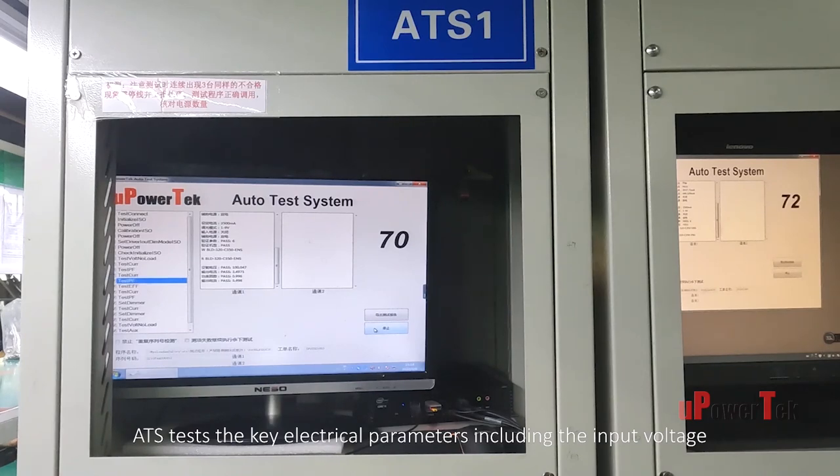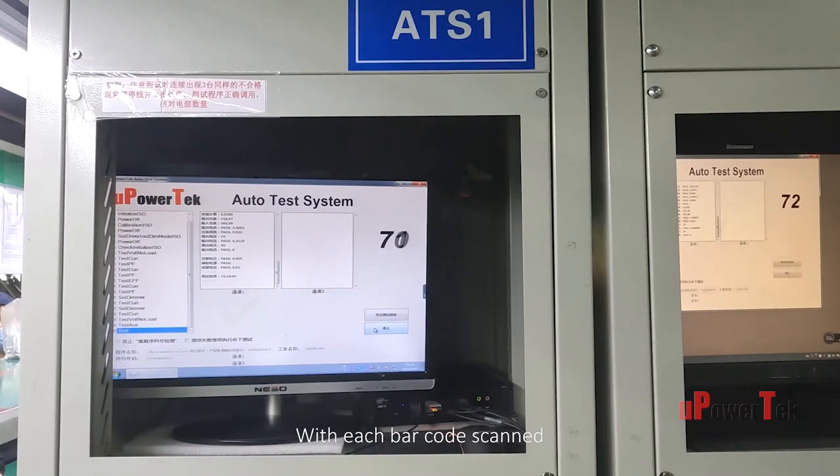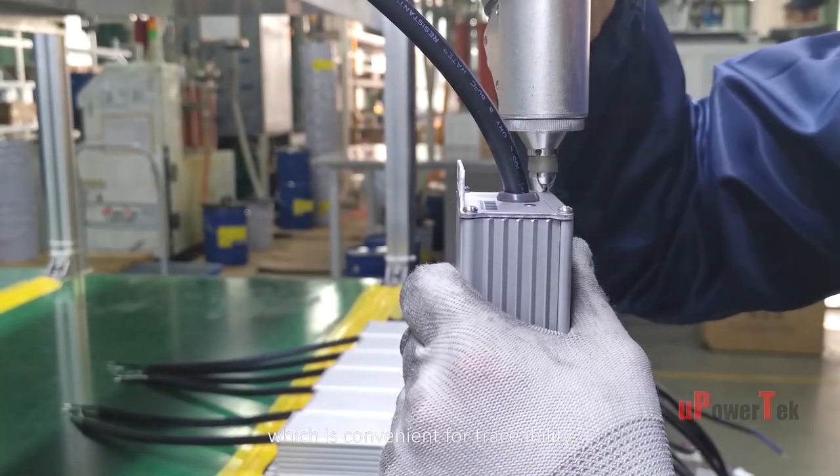This system is also compatible with 20 to 2500 watt power levels and a variety of dimming methods. ATS tests the key electrical parameters, including input voltage, output voltage, output current, power factor, efficiency, and dimming parameters. With each barcode scanned, the test results are saved to the cloud for convenient traceability.